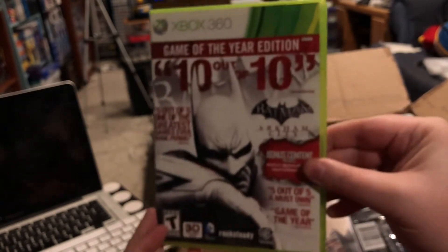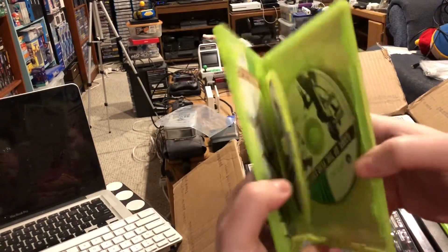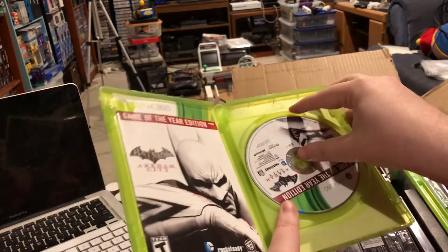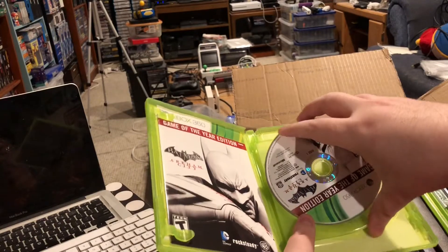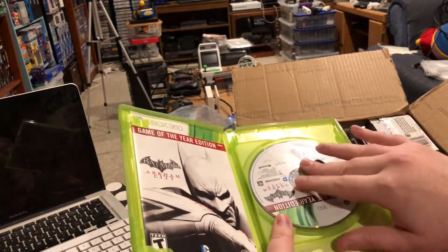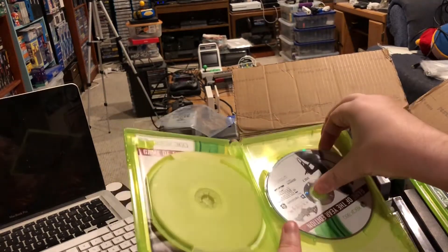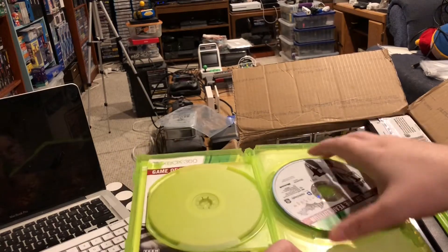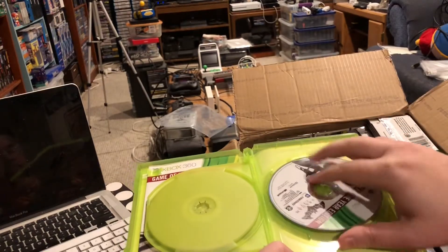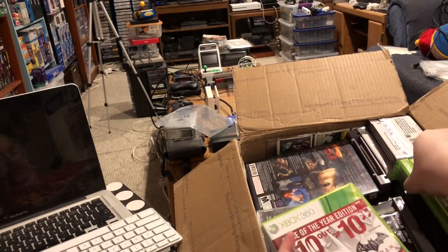But here is another video game. It's Batman Arkham City for Xbox 360, and I'm pretty stoked about this because I already had Arkham Asylum but not Arkham City. And this is very complete — instruction manual and both discs. I believe these discs are in good condition. The second one looks even better than the first, so I'm pretty sure these will both work in my 360. Whoever put that one in, props to you.